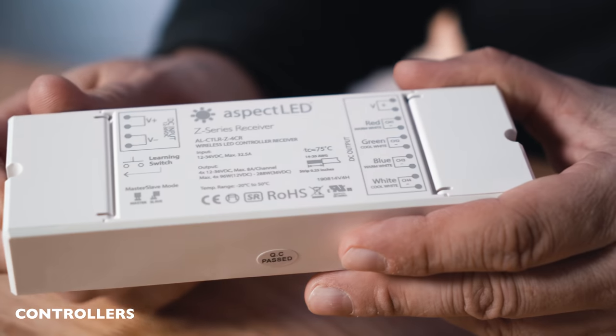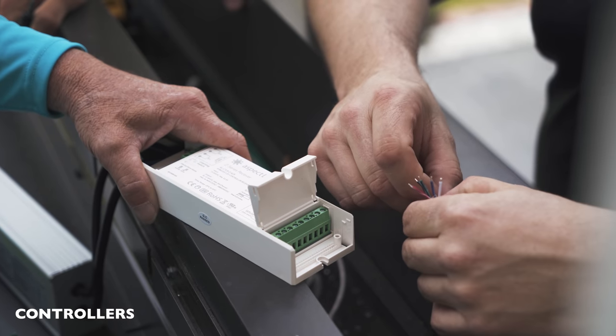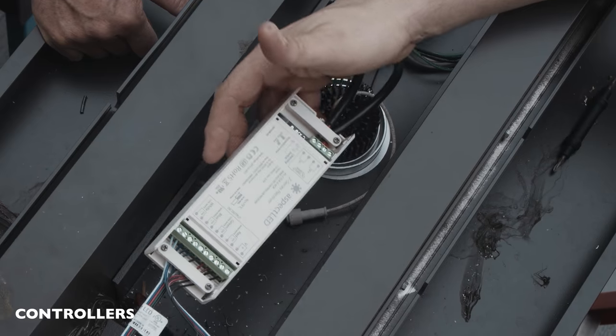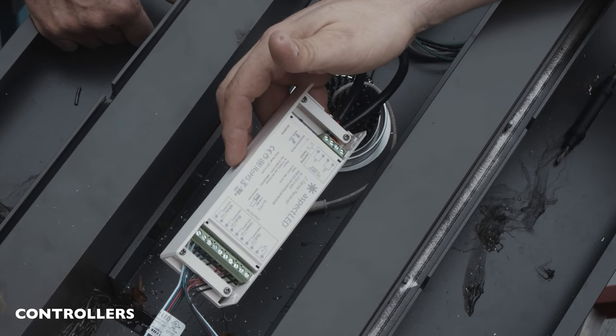Next, let's talk about controllers. We are going to be using the Aspect LED Z-series receiver. This Z-series receiver allows multiple receivers to be controlled by one four-zone remote or a three-zone wall controller. Each receiver is rated at 192 watts.